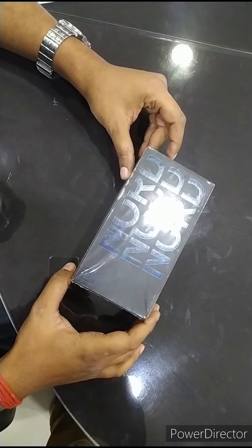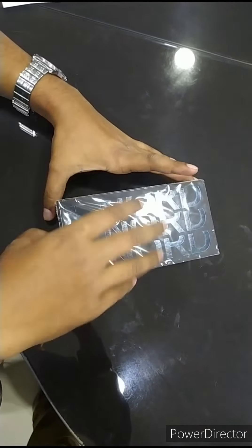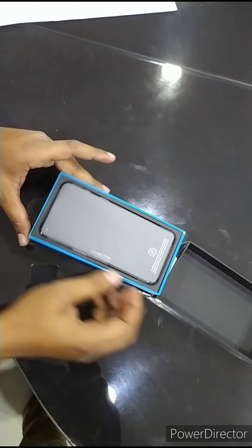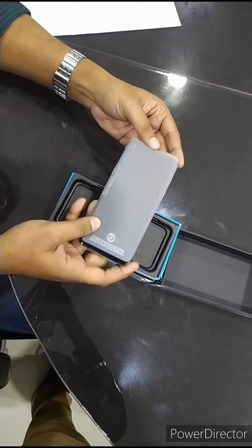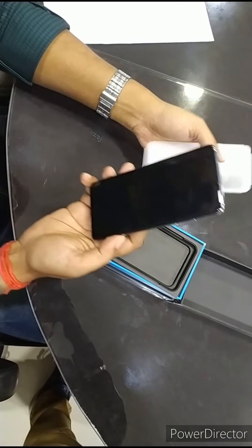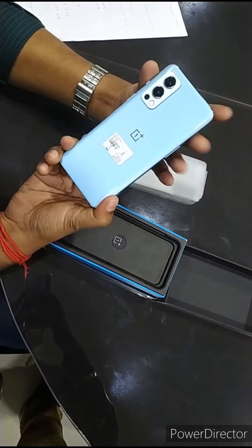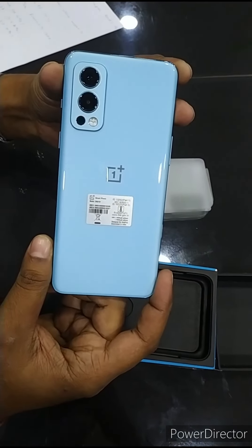I unbox my phone. This is my new phone, I will show you. This is with the cover — this is the look. The color is Hazel Green.